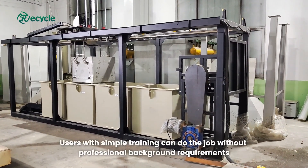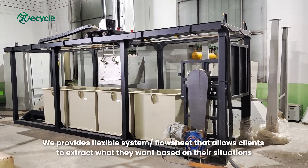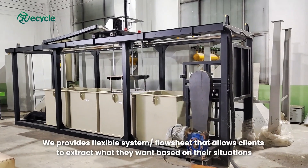Users with simple training can do the job without professional background requirements. More importantly, we provide a flexible system and flow sheet that allows clients to extract what they want based on their situations.